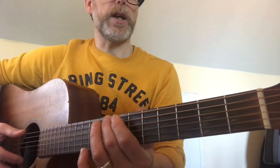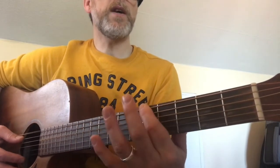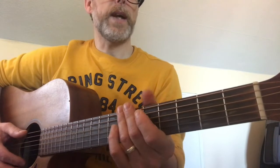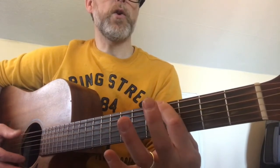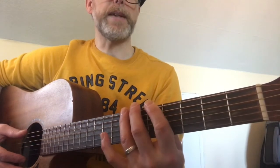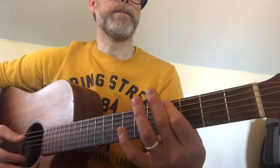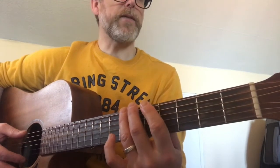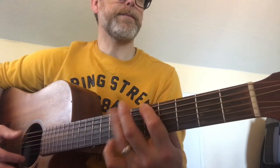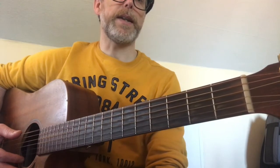And then it does this other part which goes: eight, seven, eight, seven, five. And then it goes seven, five, seven, four, open, four. That's really Middle Eastern and sort of scale-sounding there. And then it does seven, five, seven, four, five, four, five, four, one, and then it starts again.